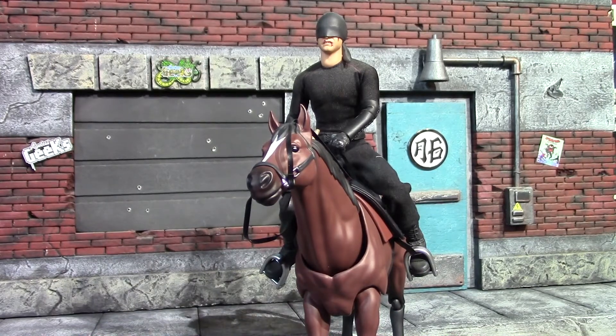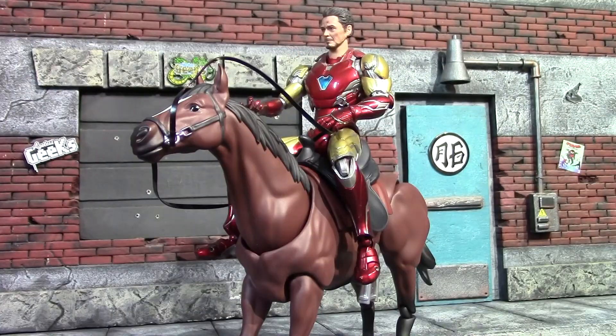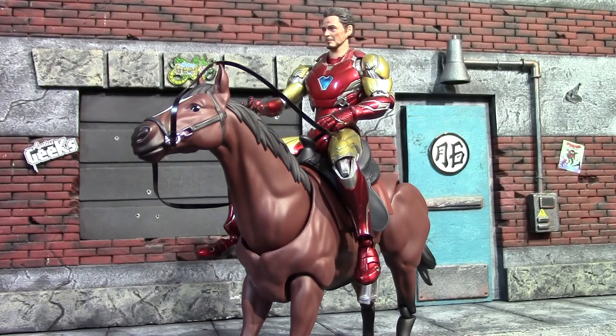Last we have the SH Figuarts Mark 85 Iron Man — it does have an aftermarket snapping hand and head on it. He sits on the horse okay, but again I couldn't get his feet in the stirrups. I actually popped his leg off at the hip trying. Overall I think any brand you could pose up with this horse in a way that works. The horse is a good size, so even your smaller scaled 1/12 figures and your larger scaled 1/12 figures you should be able to fudge in with this.